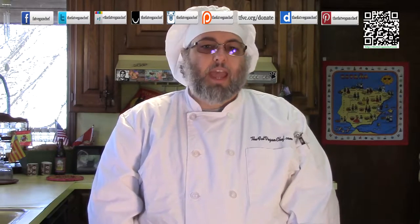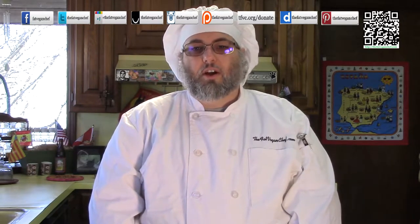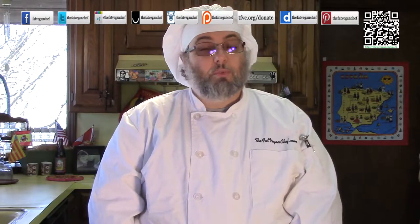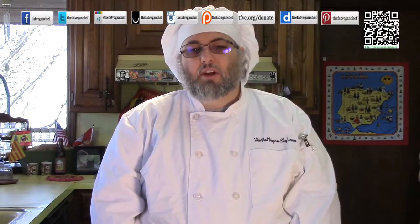You can get the recipe at thefatveganchef.com. If you like this recipe and what we do, please share it with your friends and family on your favorite social media sites and donate a dollar or two at tfvc.org/donate.